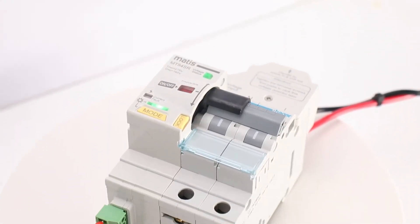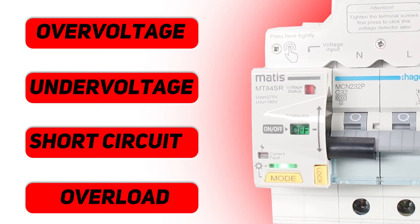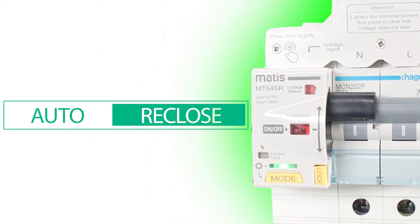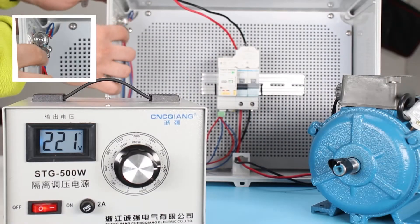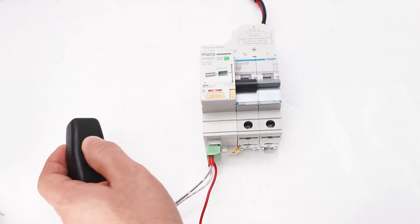The peculiarity of MT84 lies in its ability to configure the operation of several operating modes. When short-term voltage problems — overload or short circuit — are self-eliminated, the automatic will turn on and resume power supply to the power grid. The device also has the possibility of remote control via dry contact terminals and RS-485 connection.